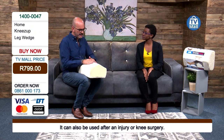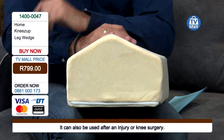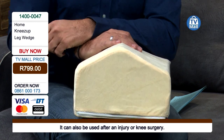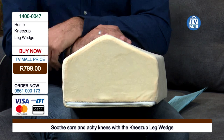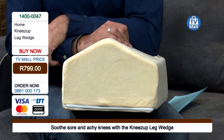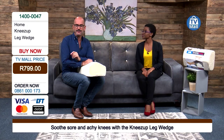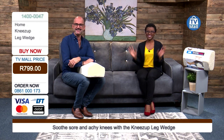You're getting the relief you're looking for — that 30-degree angle, the perfect angle right underneath your knee. This is the Knees Up Wedge for only R799. How much is pain management costing you? Visits to the doctor, the physio, or the massage therapist? For R799, those days are over. Get ordering right now — call 0861 000 173. Get one today for your home; you will not regret it. Comfort is yours, always, at TV Mall.